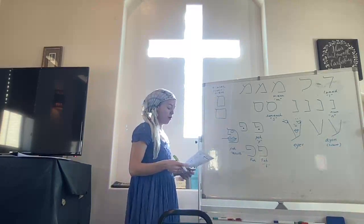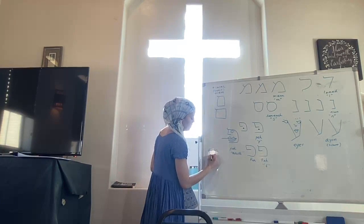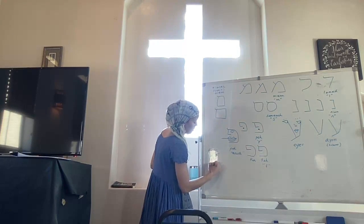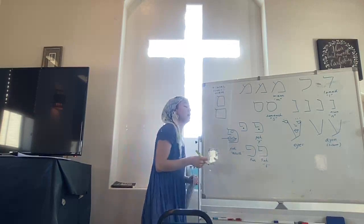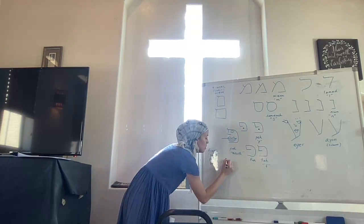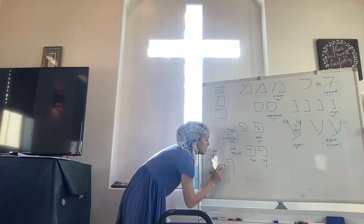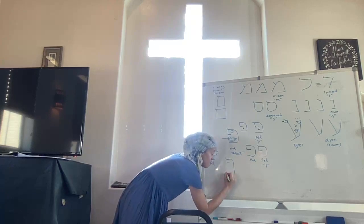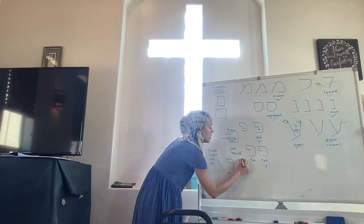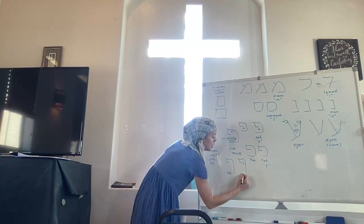This is another letter which will have a final form — a sofit form. Final Pe or Fei: basically all we're going to do is take our bottom stroke and just stretch it down further. So let's start with our nose, and instead of going this way, I'm just going to keep going down. And this is final Fei — or if it has the dot, it's final Pe.